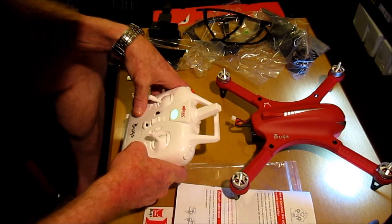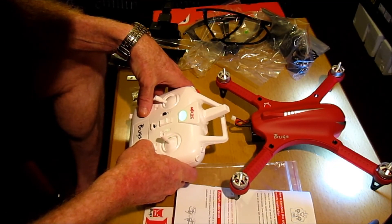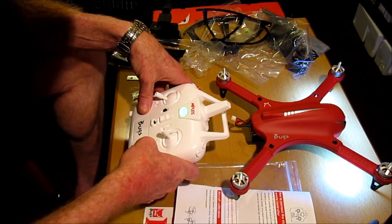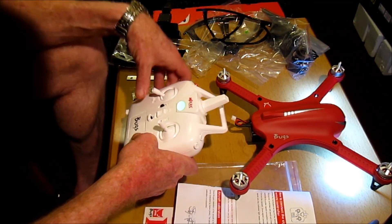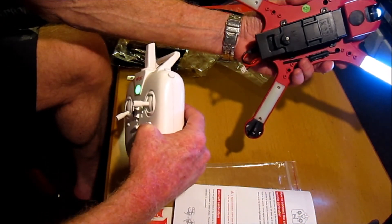Yes, looking forward to taking it out and having a fly. I'm not sure why I haven't got the LEDs on at the back.